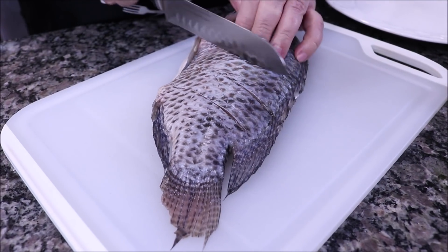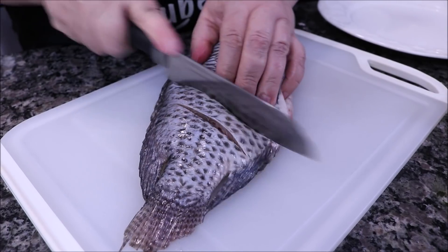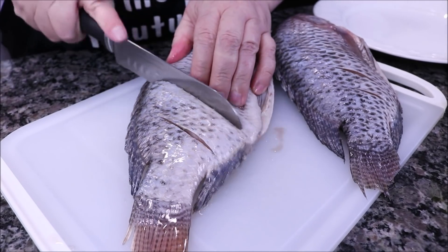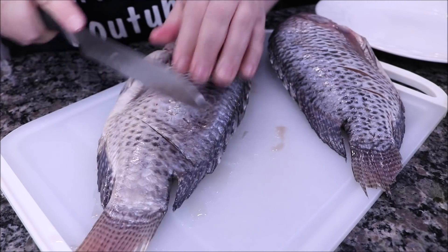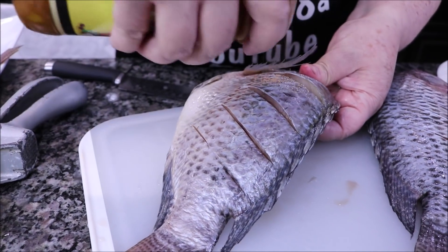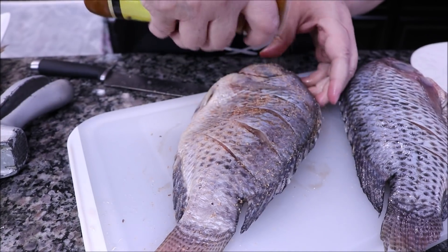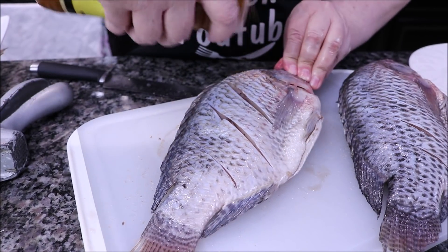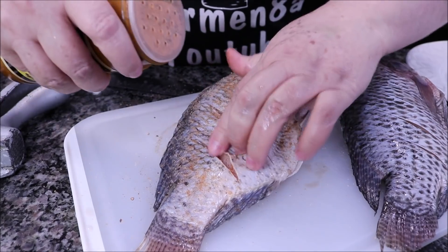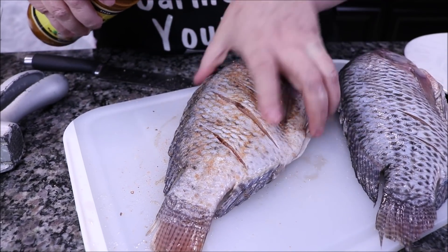We are going to start by making some cuts here on the mojarra, just like you can see me doing. I'm going to make two cuts, and I'll do the same with the second one. You can make two to three or four cuts. Now, once we have the cuts, we are going to add the seasoning, we are going to salt it. Don't worry if you don't have this favorite seasoning I use — I buy it at Walmart, they also carry it at Safeway. We are going to add oil, and you can also use regular salt and pepper.